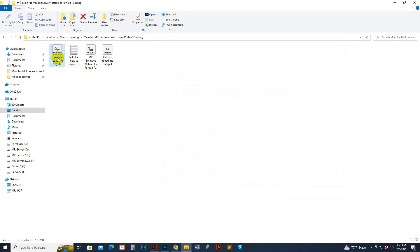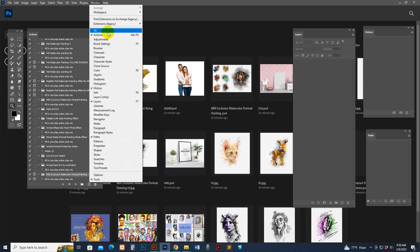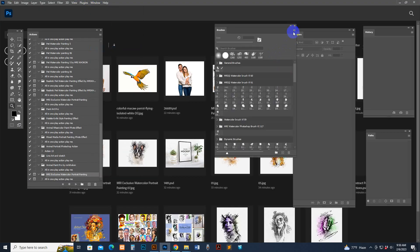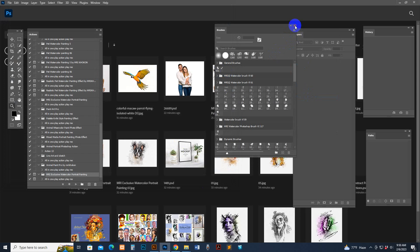First, load the brush. Select and double-click your mouse on the brush option, then load it into Photoshop automatically. Or you can load manually: go to Window, then the Brush section. Click there and find the main file, then click the Load button. Now the brush is loaded.